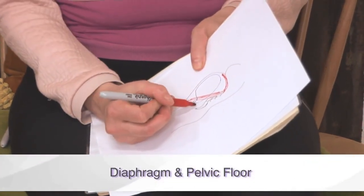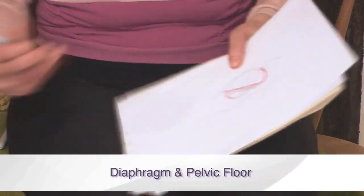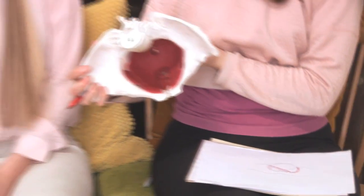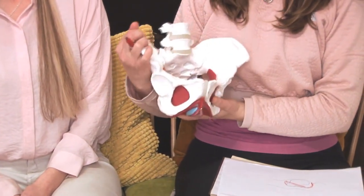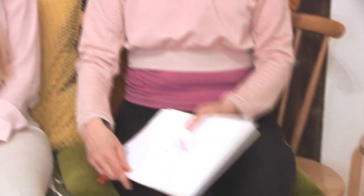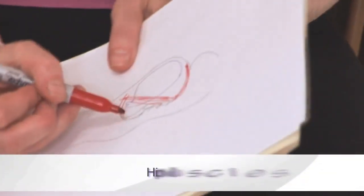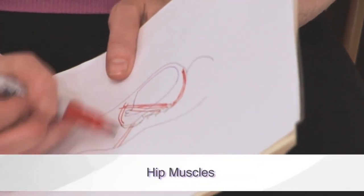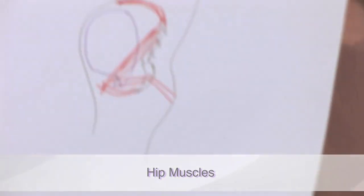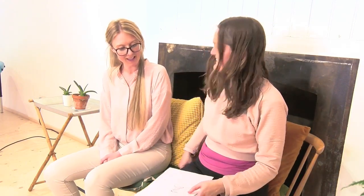The pelvic floor is a pretty complex double-layer muscle, and we've also got various hip muscles as well. So there are quite a lot of different supporting muscular structures going on in there.